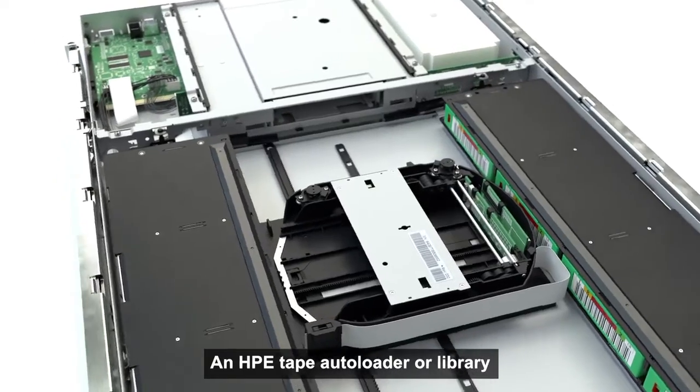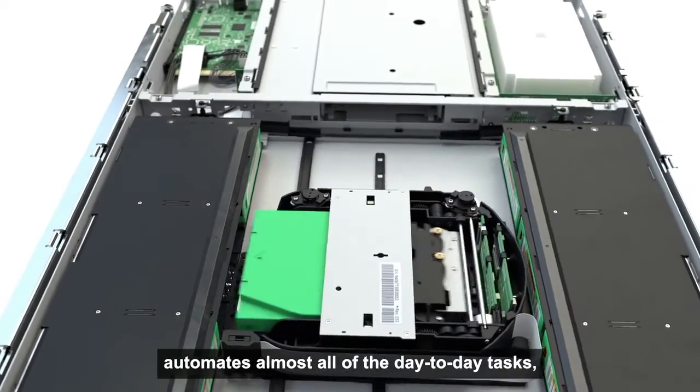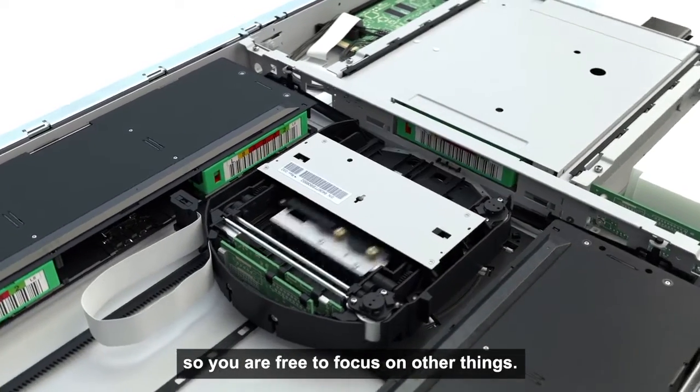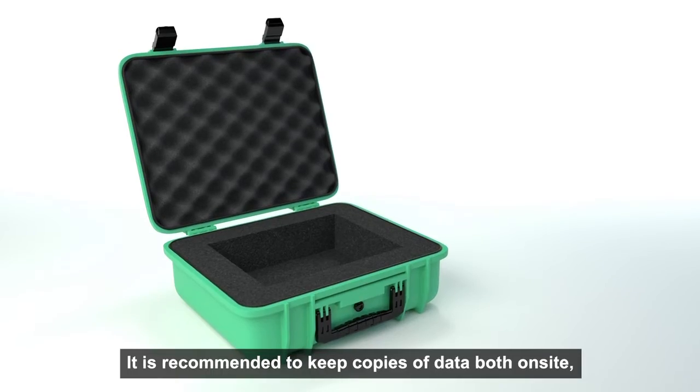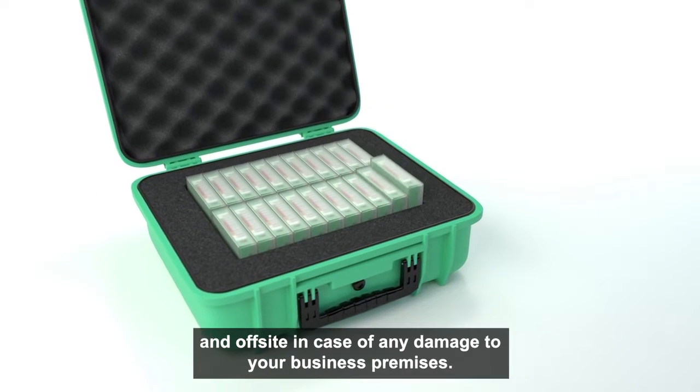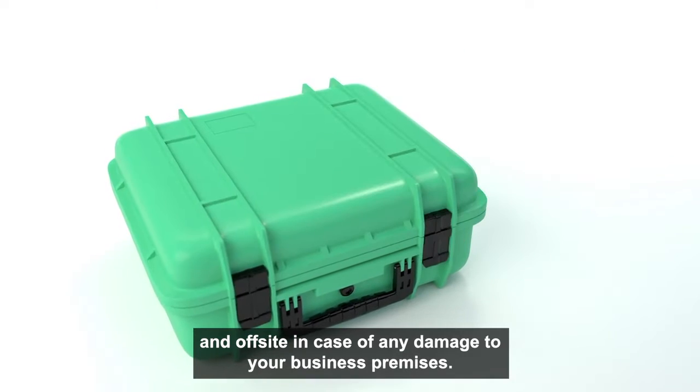An HPE tape autoloader or library automates almost all of the day-to-day tasks so you are free to focus on other things. It is recommended to keep copies of the data both on-site for quick restoration of files and off-site in case of any damage to your business premises.